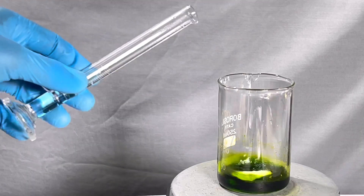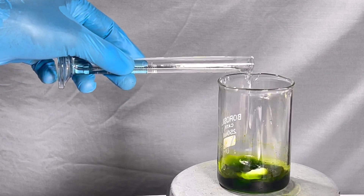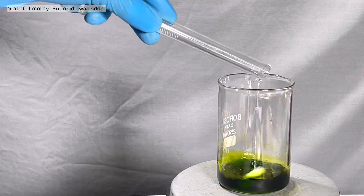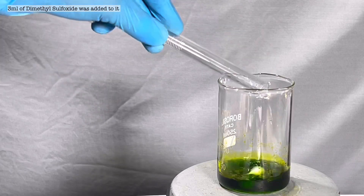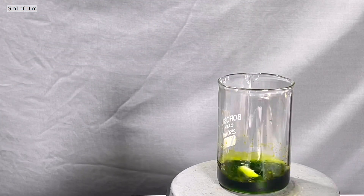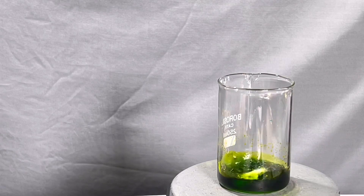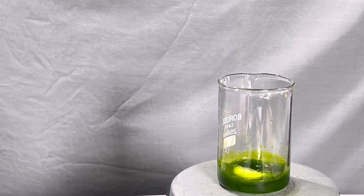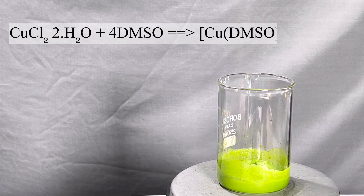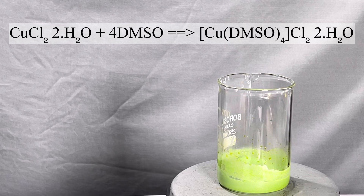Now 3 milliliters of DMSO was added all at once to the copper chloride solution. Initially you don't notice anything, but by around 30 seconds a light green precipitate crashes out, making the stirring bar almost impossible to stir. Here the copper complex with DMSO has formed.